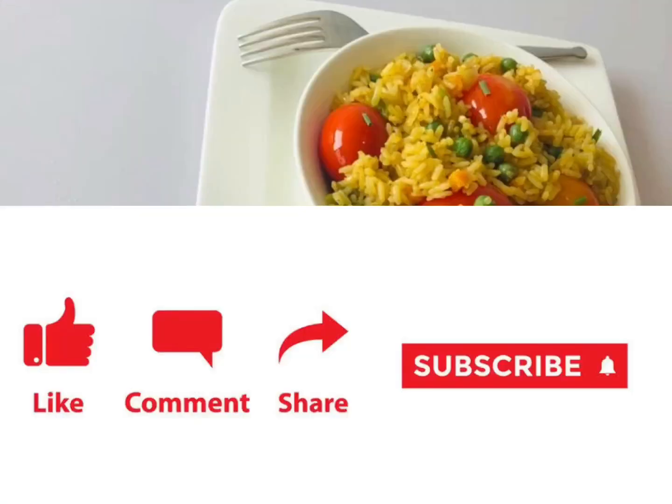Thank you once again. Remember to click on the subscribe button and remember to share with others. I love you!